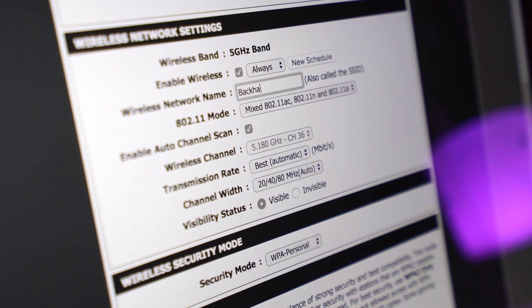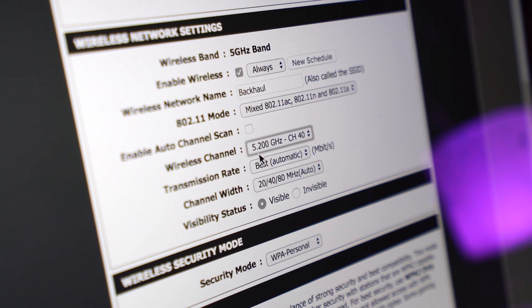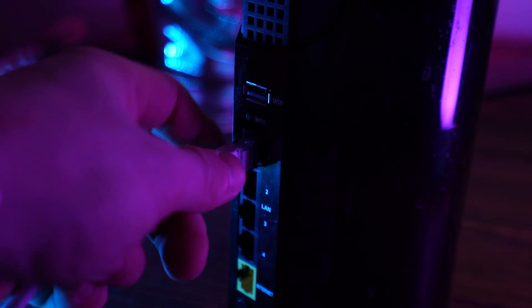The 2.4GHz link which you've just named and secured is going to be the network that you connect to on your phone. Now what you want to do is scroll down to the 5GHz band and change the SSID to something totally random — it doesn't matter because you're never, ever going to see this SSID or use it directly. I'm just going to call it Backhaul and put a password on it. Click save and you can now disconnect from your router, unplug your Ethernet cables — the router is pretty much configured.